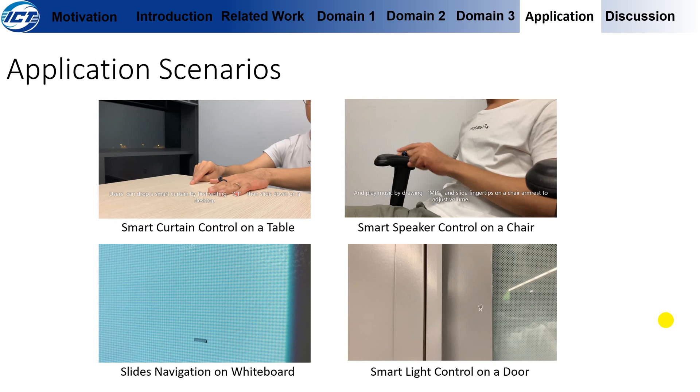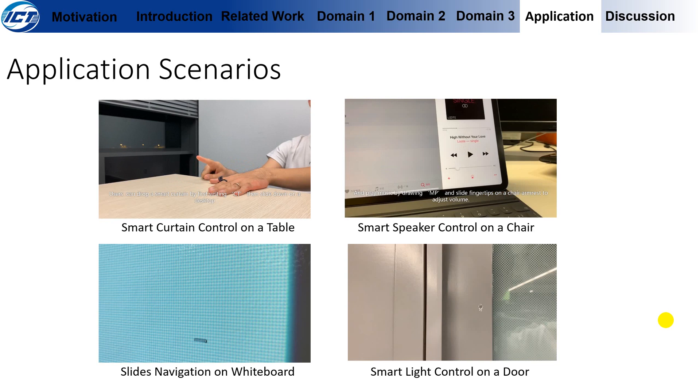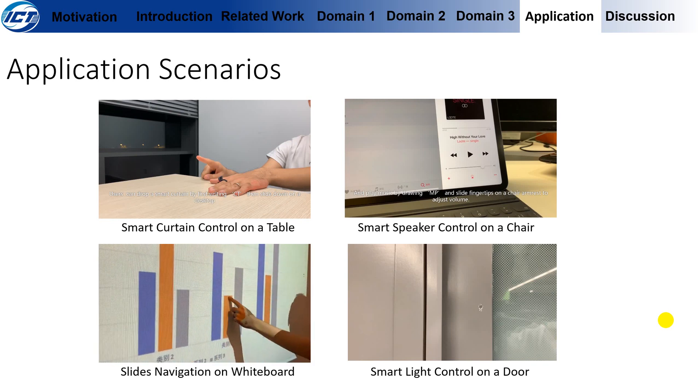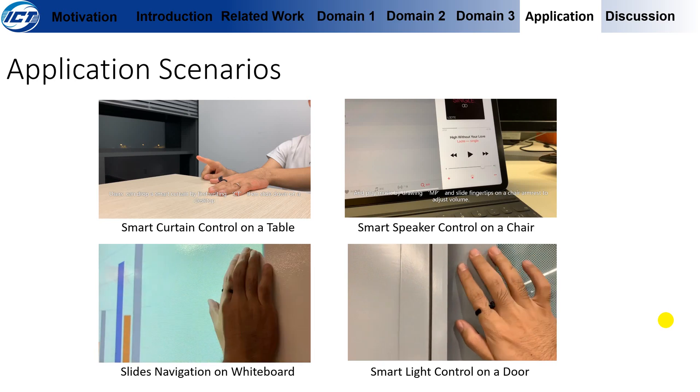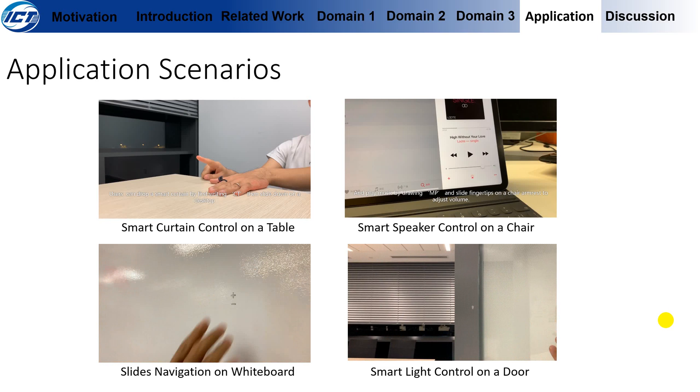We believe there are more application scenarios. For example, users can control a smart curtain from a table or control a smart speaker from a chair. Users can also easily apply thermal tags on a whiteboard to navigate slides, or place a thermal tag on a door so that when it is pushed open, the light automatically turns on.